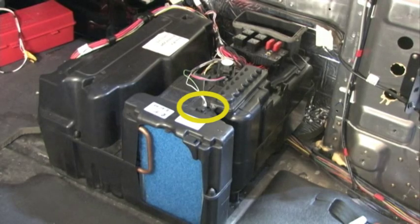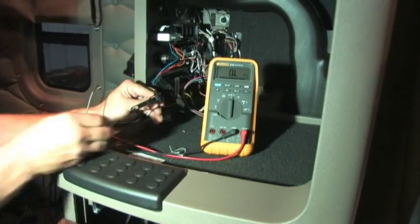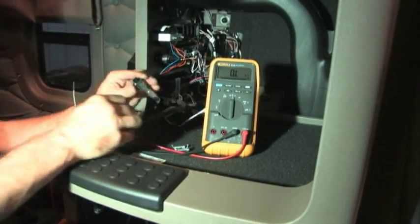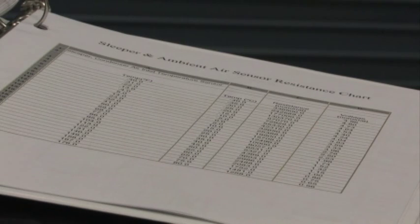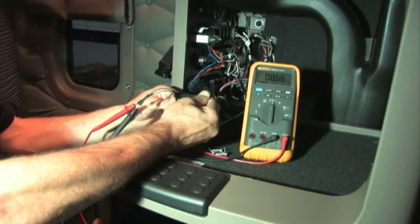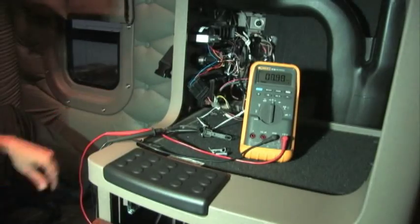The evaporator temperature sensor and the bunk temperature sensor can affect system operation and performance, and both can be checked without opening the unit. Disconnect and remove the sensor, measure its resistance with an ohmmeter, and compare the readings to the appropriate resistance table. After noting the resistance at ambient temperature, warm the sensor with your fingers and observe the change in resistance — this will confirm that the sensor is working properly.